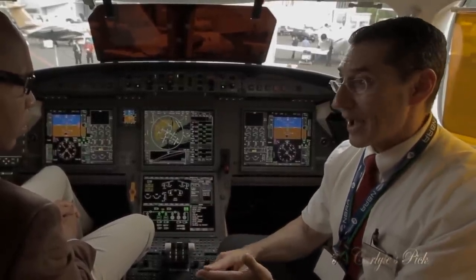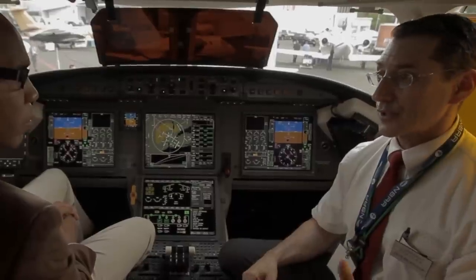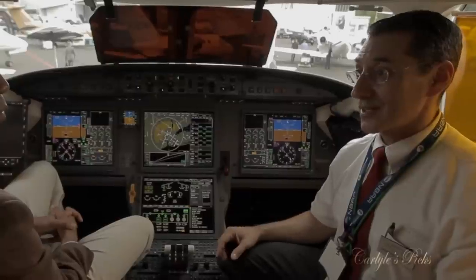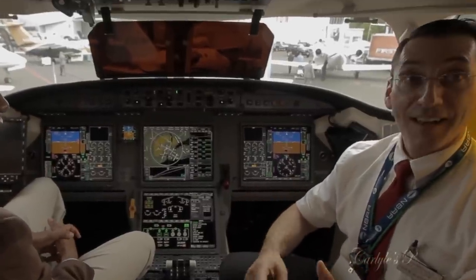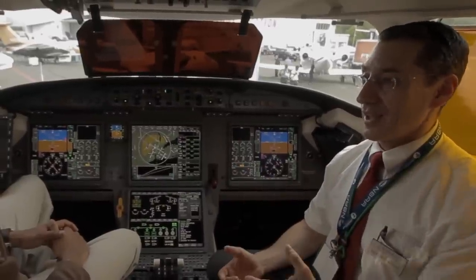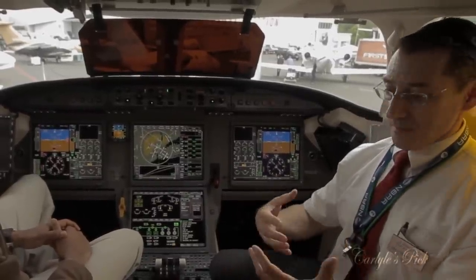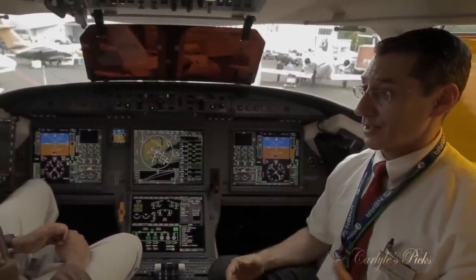The 7X offers all the high-tech features you'd want for connectivity: high-speed internet, satellite phone, fax, and printing capability — a true mobile office. Some customers work productively after a full day at the office, enjoy a nourishing meal, get a full night's sleep while flying overnight to their destination, and — with the new optional shower — arrive clean, rested, and ready to do business. In essence, it's a time machine that affords busy executives the ability to remain productive while connecting any two points on the earth with one stop.